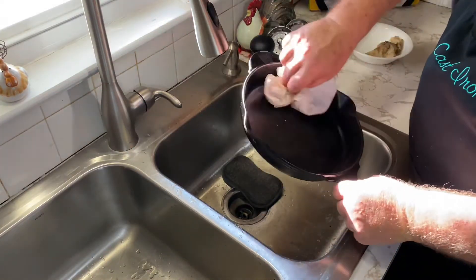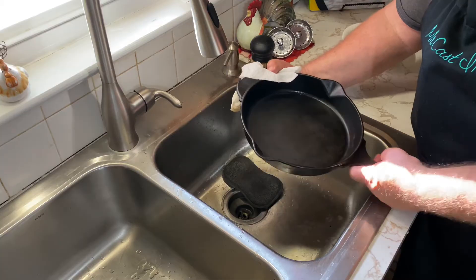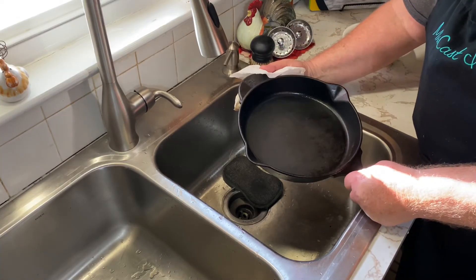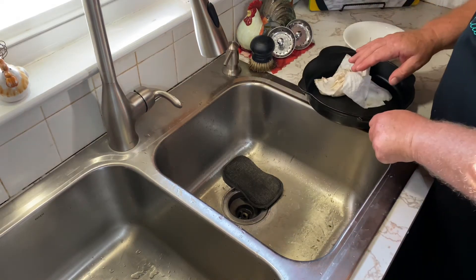So we'll get it completely dry and then get ready and move it over to the stove. As you can see, it cleaned this out real good, so I'm pretty pleased with that. Sometimes you even have to do it twice, but this cleaned up pretty good. We'll go ahead and move this over to the stove and do our normal seasoning. We got this skillet over to the stove, got it dried out and cleaned up — I'm really pleased with how this thing turned out. So that's how you clean a cast iron skillet using salt.